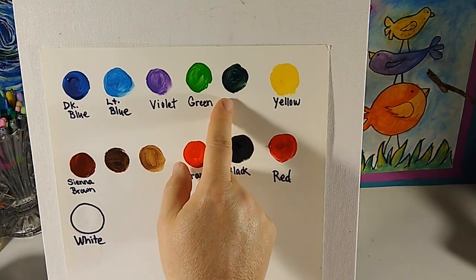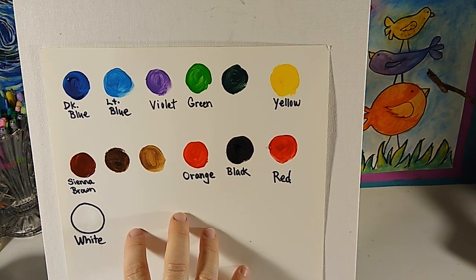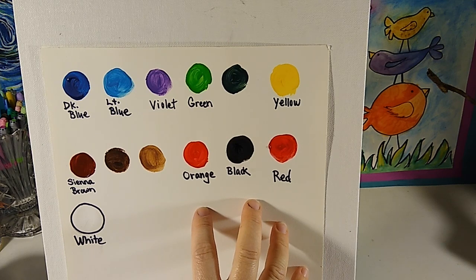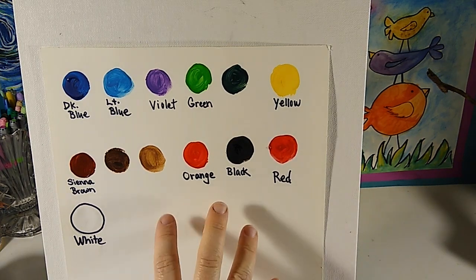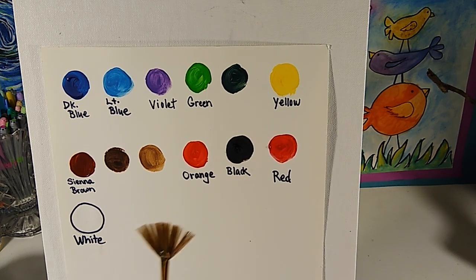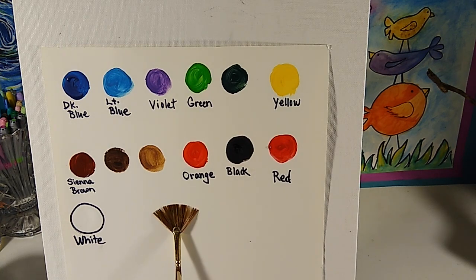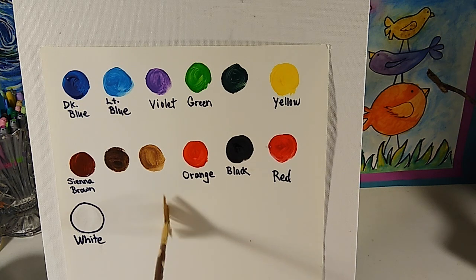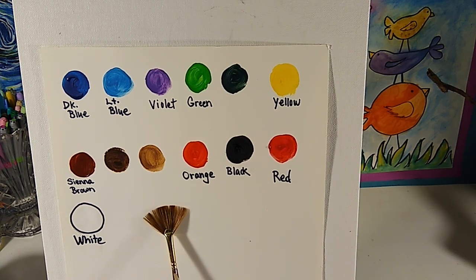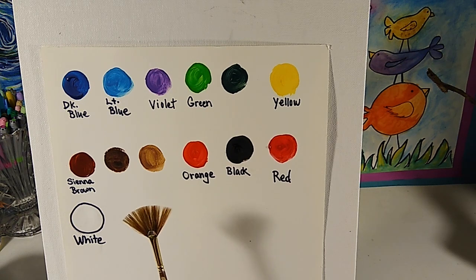Those are the colors I started with from the tube — the ones with words underneath. The rest are mixed as we go. I also want to suggest you grab a flat brush — it's not required, but I'm going to show you one way to use flat brushes to get a kind of skinny line. We'll be using that as well as round brushes: our medium 10 or 8, and our 4 and 2.